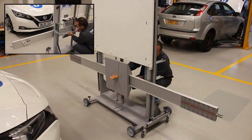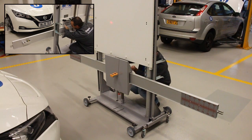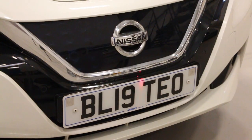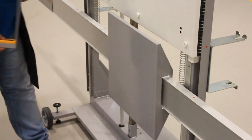Now slide the radar reflector until it is directly in front of the radar, using the laser guide as a reference. Finally, remove the laser and guide holder — now it is time to calibrate.